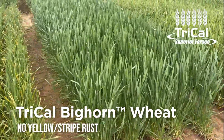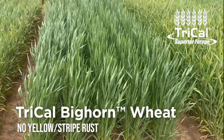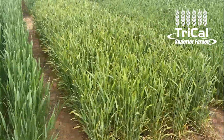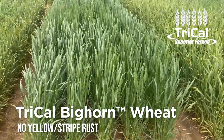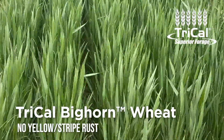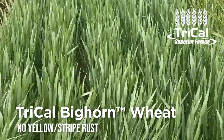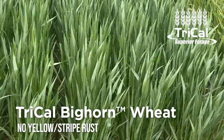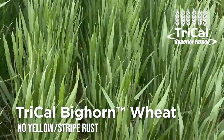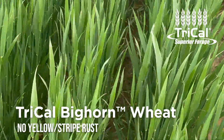As we move through here, you'll see we have a really nice, very clean line here. Next to another disease non-resistant line, but here is Tri-Cal Bighorn. Tri-Cal Bighorn is our forage wheat — dual-purpose wheat — that we've actually got in our lineup, and it's the only wheat currently we have in our lineup.